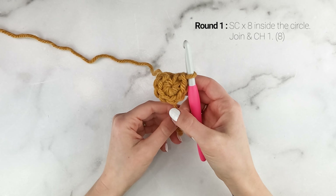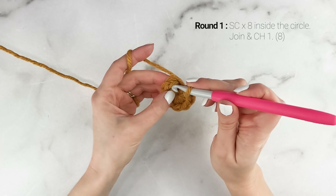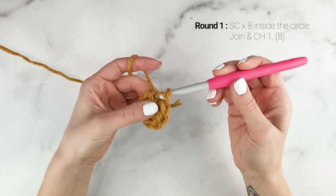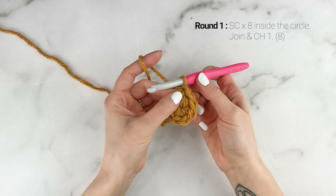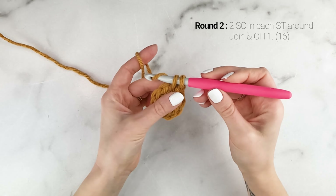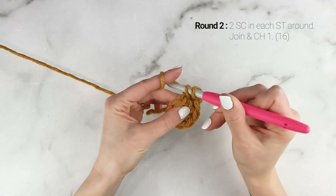When you reach the end of the round, take that short tail end and pull it tight to close up the hole. Then end the round by joining to the very first single crochet with a slip stitch, and then chain one. At the end of round one, you should have a total of eight single crochets.